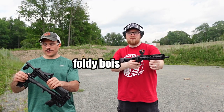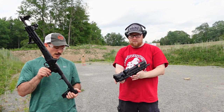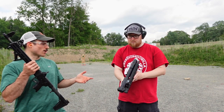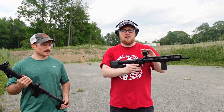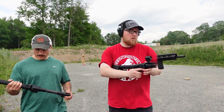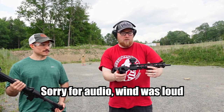They both fold and they both have their positives and negatives. For the FPC, what's really cool about it is that it takes the M&P 2.0 magazines. What I like about this one, as compared to the Kel-Tec, is it folds sideways.